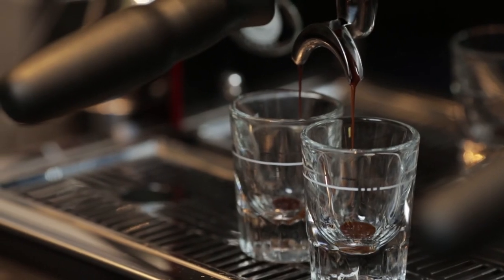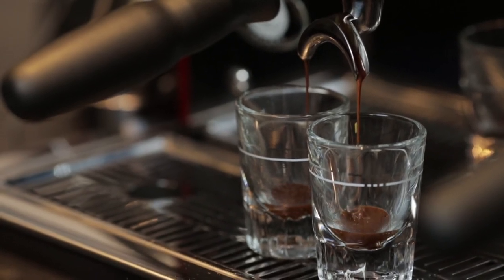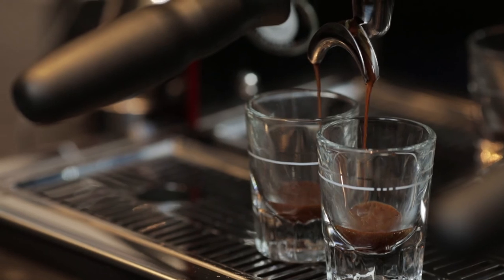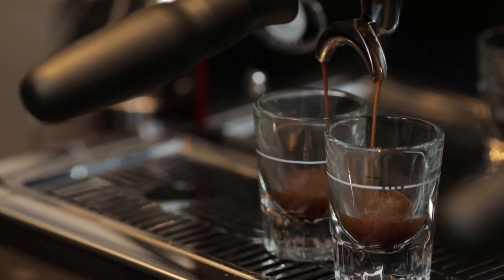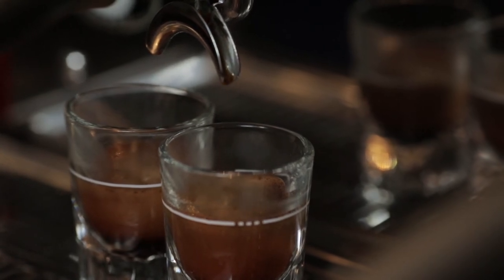We're looking to collect around 25 millilitres in a specific extraction time. For most coffees this will be between 25 and 30 seconds from the moment the button is pressed until the extraction stops. Consult your own brand standard recipes for exact details for your coffee.